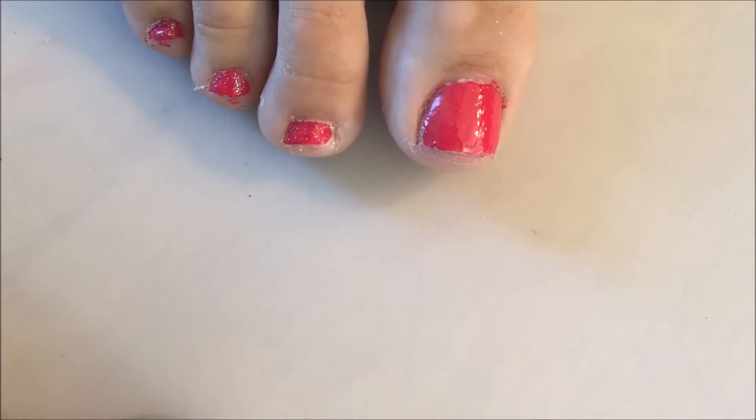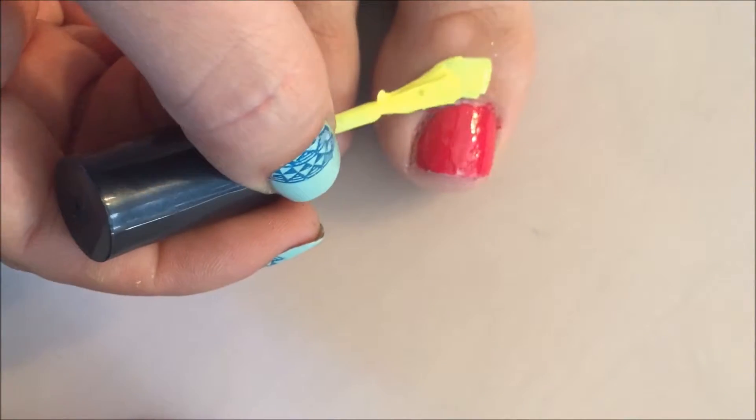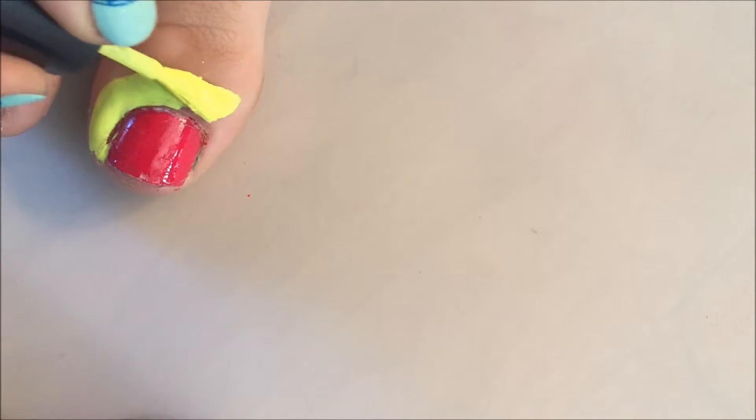Now I'm going to apply liquid latex around my big toe just so the cleanup is a lot easier, because it's always a lot harder to clean your big toes. I'm putting this around to make the cleanup from advanced stamping a lot easier.